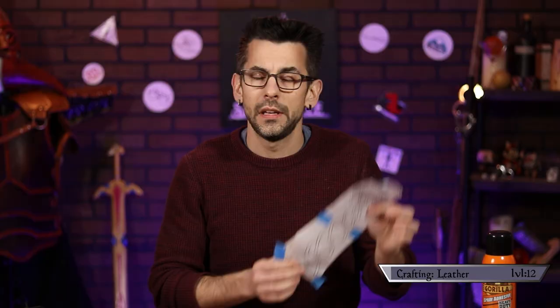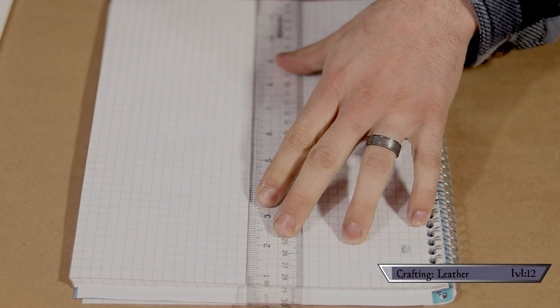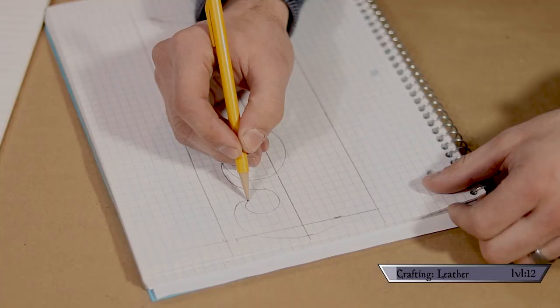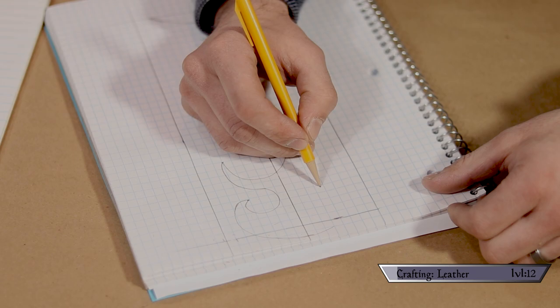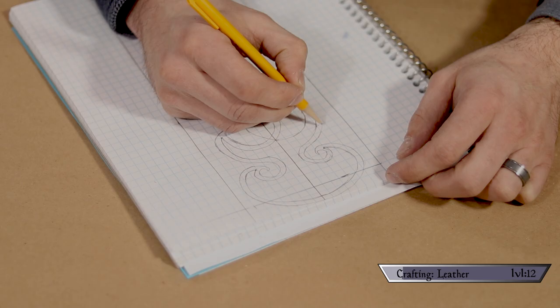By using graph paper, even a no-talent hack like me can make a pretty fetching little design. I began by dividing the page in half, then evenly dividing the max width of the piece. Using my sketch as a guide, I started drawing one of my vines, trying to make sure I hit the vertices of the squares whenever possible — it just makes it more dummy-proof. From there I was able to count how many squares I went through and make a mark on the opposite side to mirror those pieces exactly.